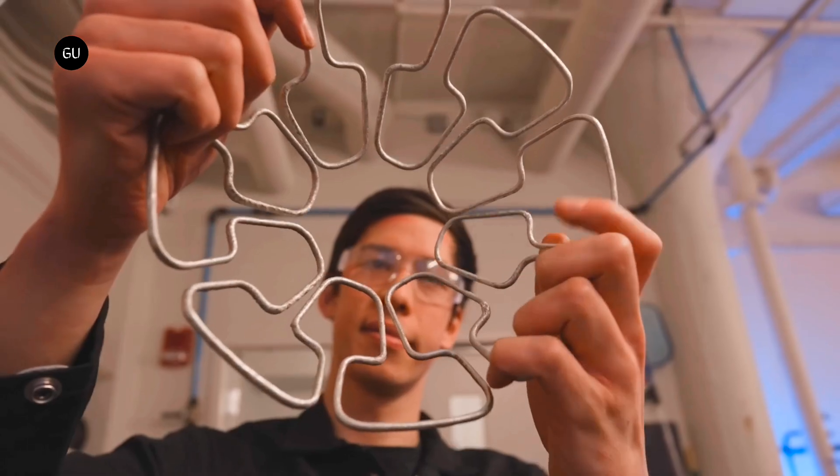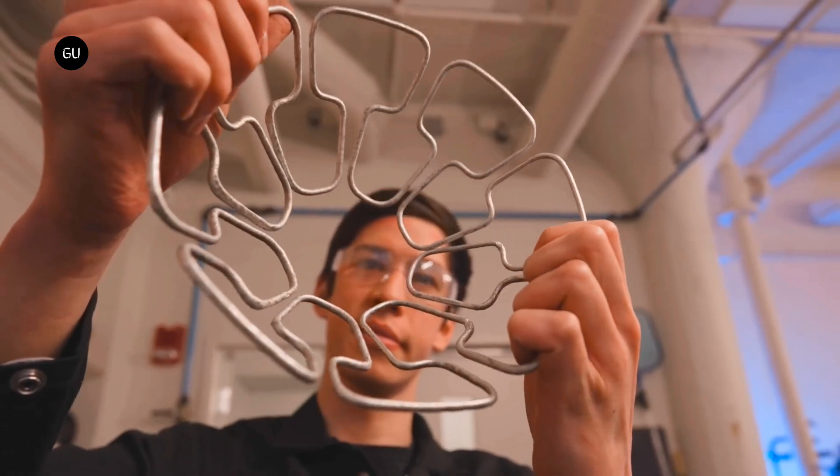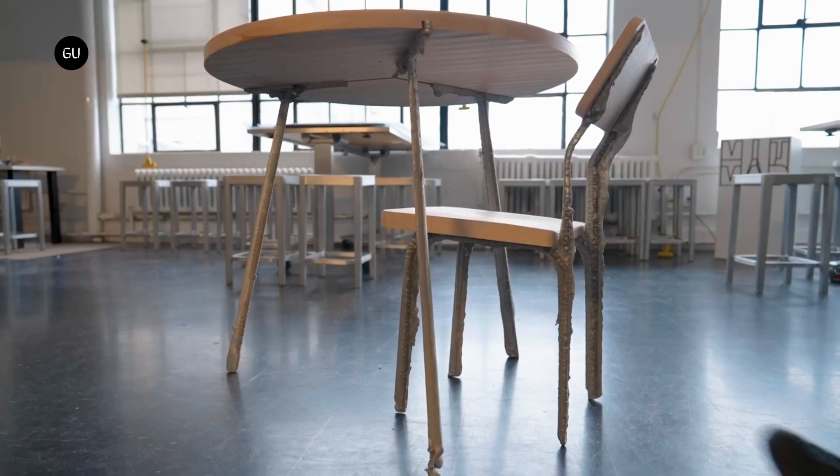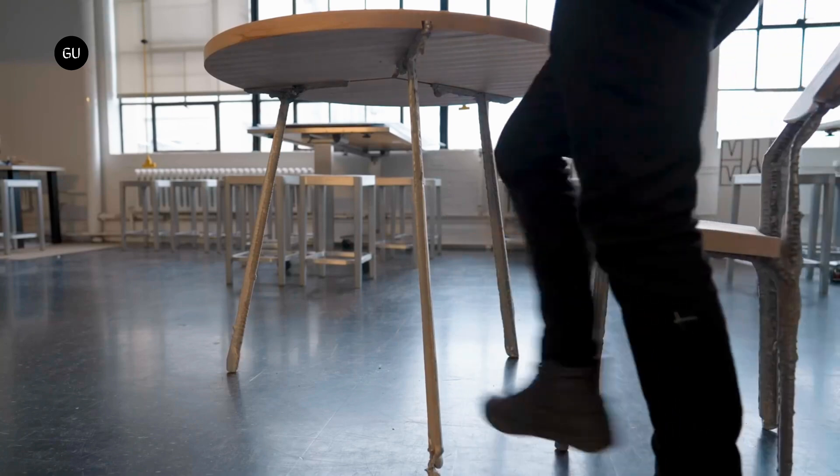Unfortunately, the technique operates at relatively low resolutions, meaning that the aluminum chair frame produced isn't pretty but is functional. Despite this, it proved faster than other additive manufacturing methods using metal and can produce larger objects.